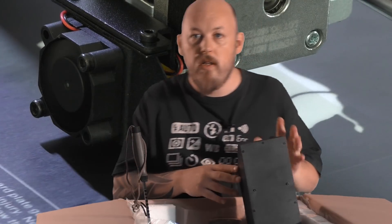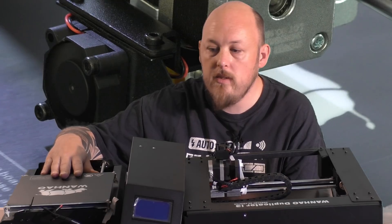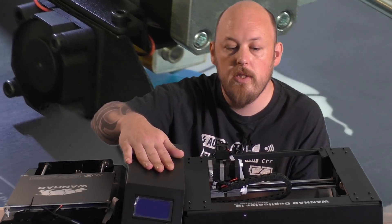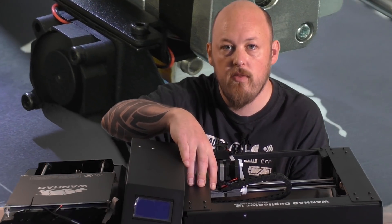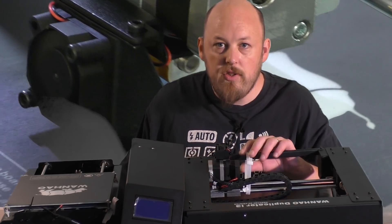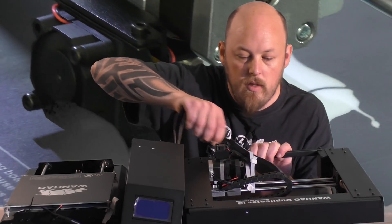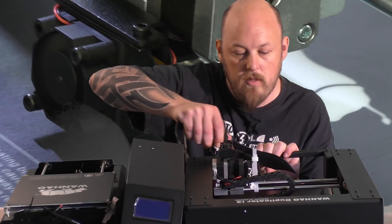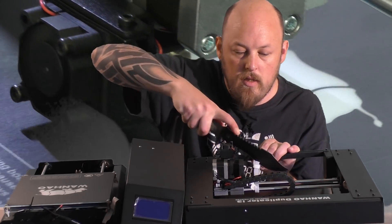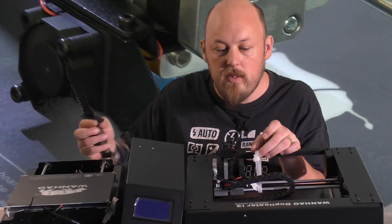We'll come back in a minute when I've got it out. Once we're in, we've got the gantry here for the Y axis. We've got the power supply, print controller, and we have the Z axis with the X axis on there as well. Now there's some pretty heavy duty cable ties holding everything in, so we'll get rid of them without chopping my arm off. This is a very sharp knife and I can't even get through this, so I'm going to have to get some snippers.